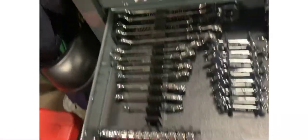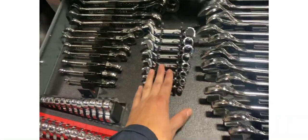And then my wrench drawer. Most of these are Expert, Tecton stubbies, and my big wrenches are Tecton.